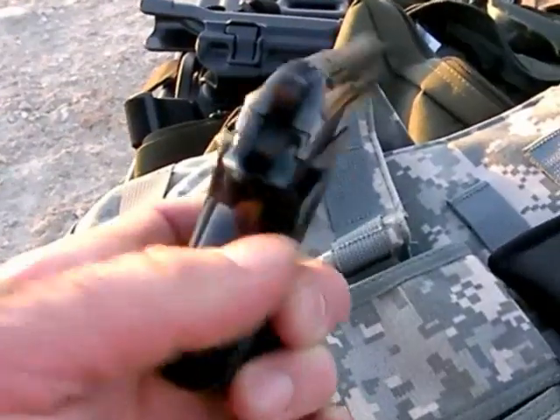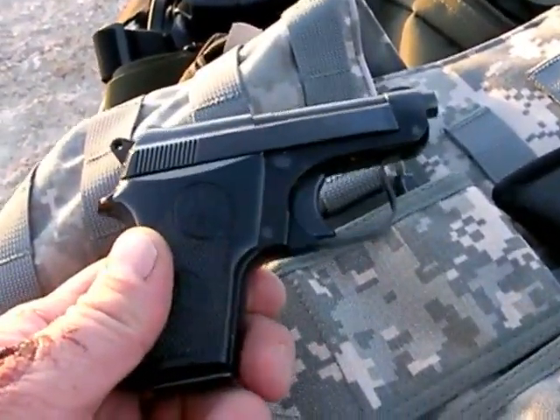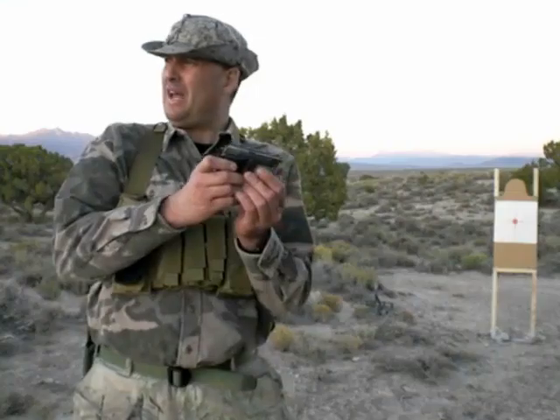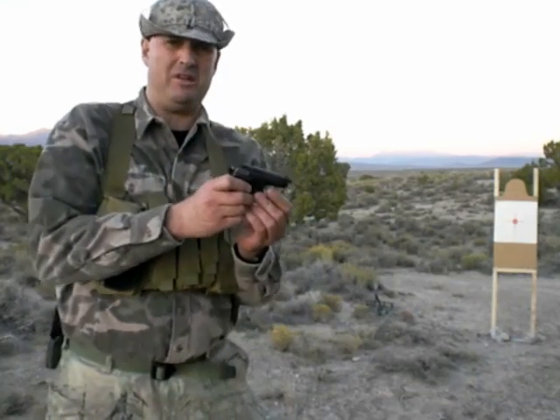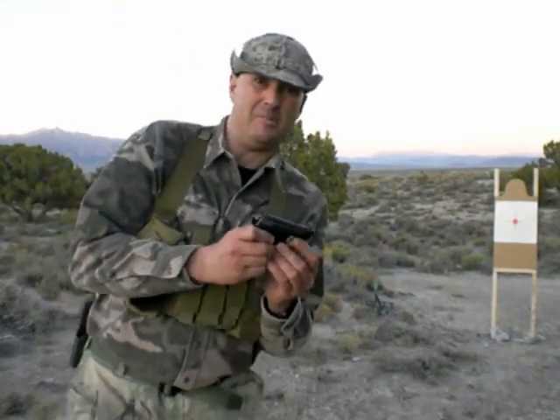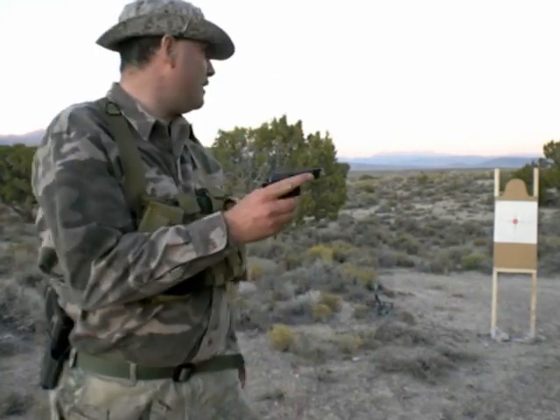You'll see all the specifics in my tabletop review of this excellent gun. Let's go ahead and fire it and see how it does. We'll start with a rapid fire sequence. The light's kind of fading so hopefully you can get a good picture. I'm on my backup camera because all my other batteries ran out.